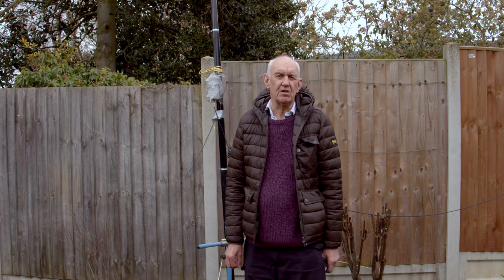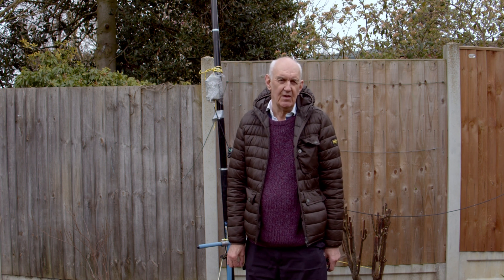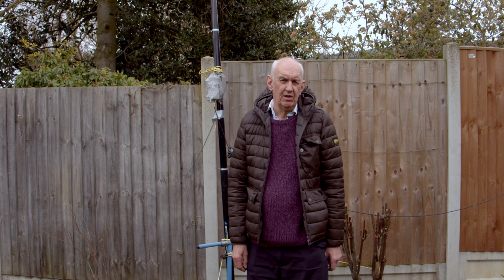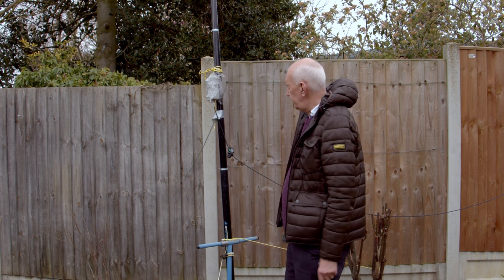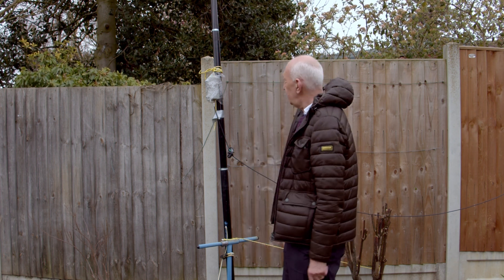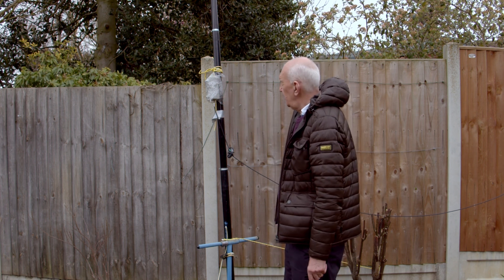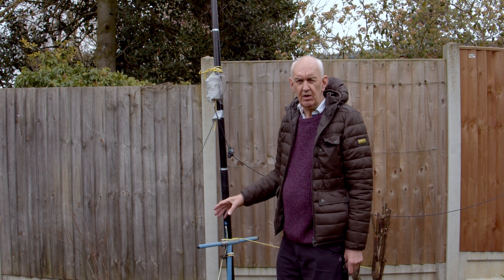It's always nice to work G3s and particularly nice to work somebody who goes back to the 1950s — the good old days of ham radio. Anyway, antennas. I've been using the half square antenna for the last six months, supported at one end by this mast here. It's a bit makeshift really, but the cling film I use to protect the connection has weathered very well. This half square is actually a 20 metre half square.